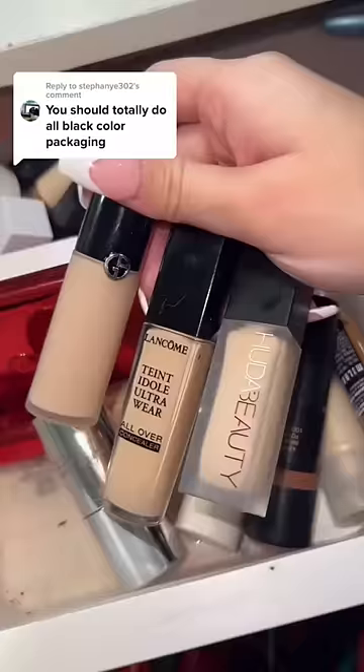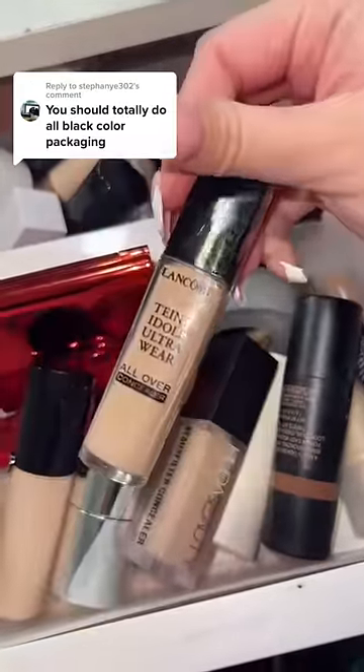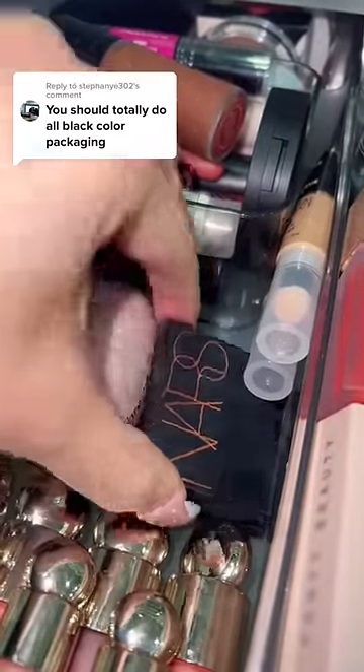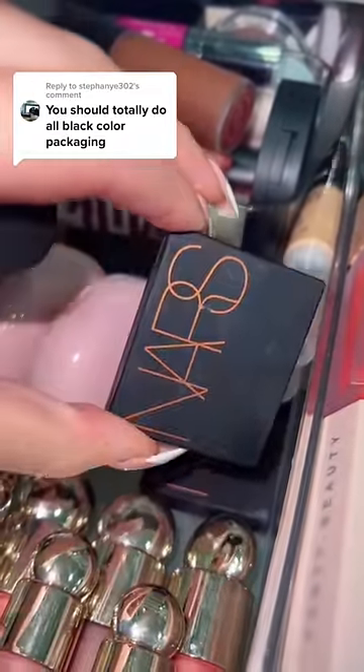Now for concealer. I actually love all of these, but let's go with the Lancome one today. Now blush — I got this mini NARS blush and a mini NARS bronzer from the Sephora birthday gift, so let's grab that.